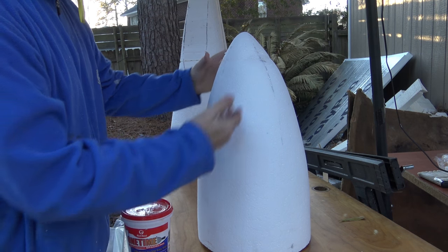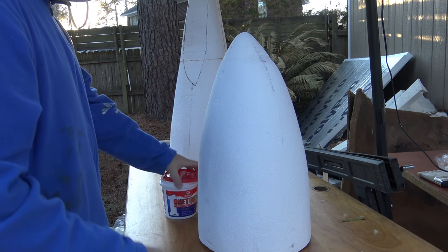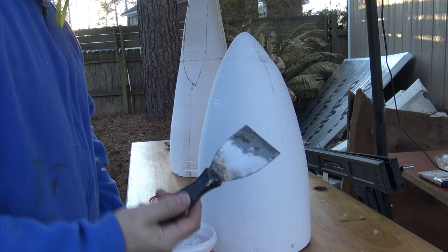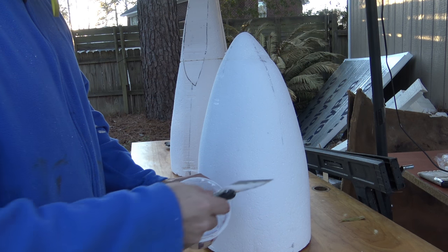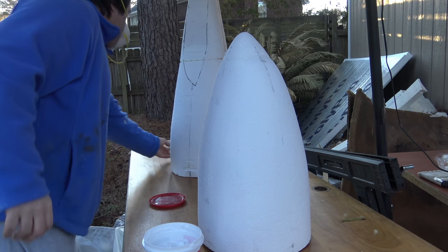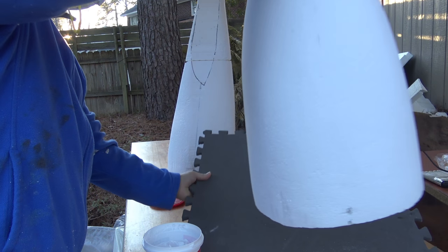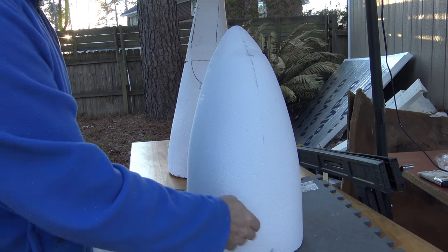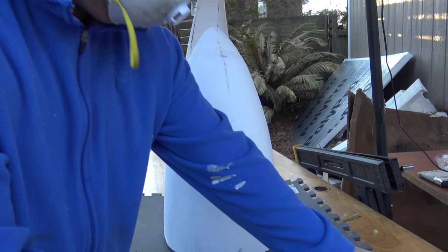We have our 777-9X nose section, Emirates. Go ahead and open up the spackle. What I do is reach in with the trowel — make sure you don't get any debris inside there, because if you get debris in there those will be little chunks you have to dig off. I take this foam pad and put everything on top of it — excess spackle drops off, hits the pad, and I don't have to clean it off the table.